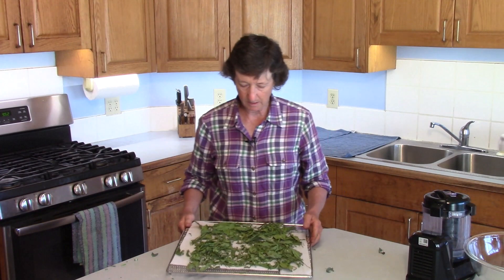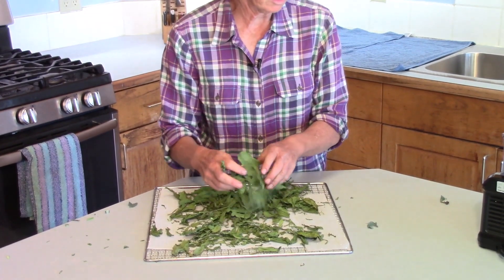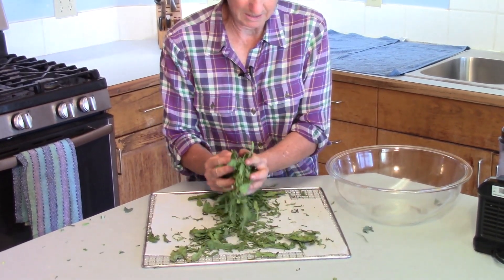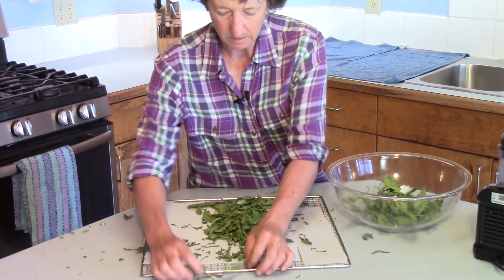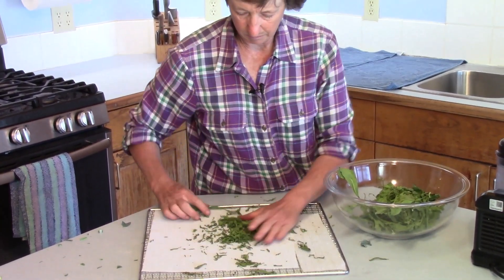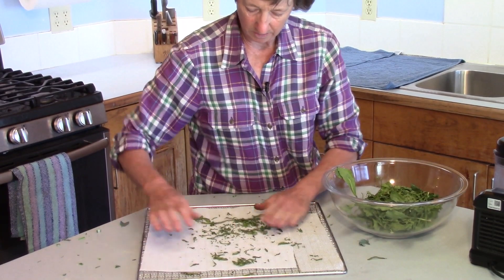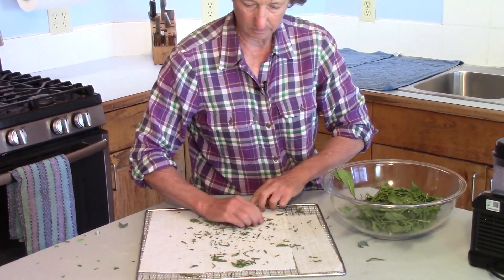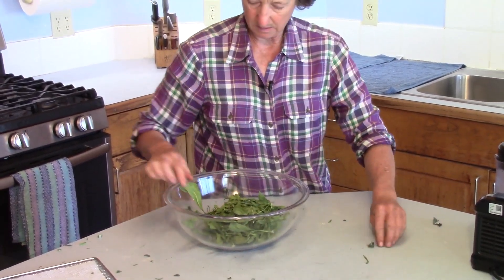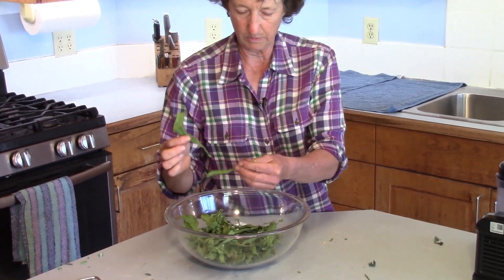Here we are — this is what it looks like after it dries. It's really crispy. So what I'm going to do is first put this in a bowl just to contain it so I'm not losing any bits. This rack has a screen so you can control smaller bits. If you do it without the screen you can lose a few more pieces down into the dehydrator, but it's really not a big deal. The stems are still on here because these are the thinner stems.